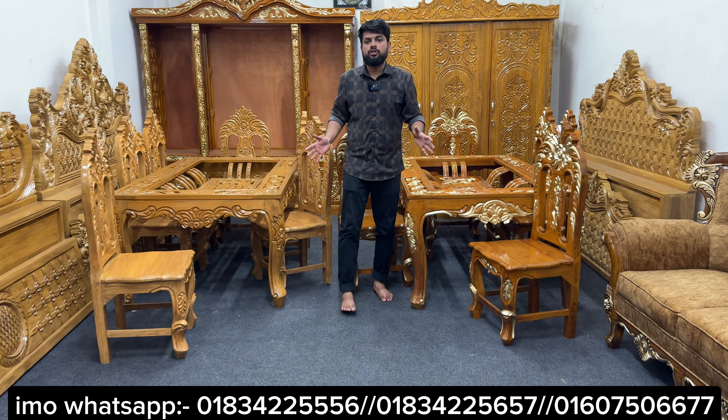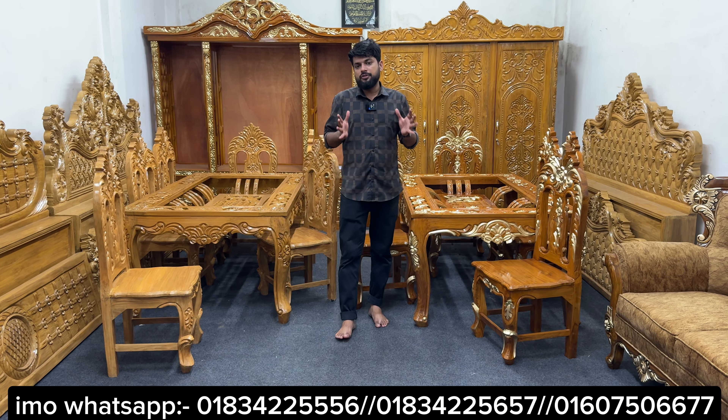Assalamualaikum. P.O.V.Has — New Model Furniture is the best designer of P.O.V.Has. This is a beautiful designer of Mughal Victoria Designers.